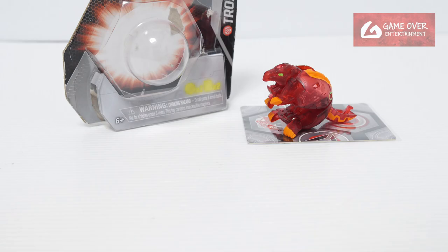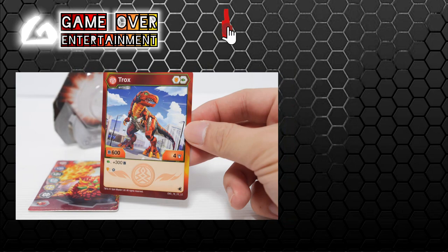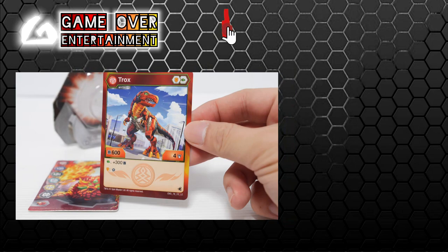So this has been my unboxing of the Pyrus Mythic Trox. What did we get? We have this gate card and this character card — the LE version. So this has been my unboxing video for today. Thanks for watching. If you enjoy this content, please click the like button and subscribe. See you in the next video. Thanks, bye!